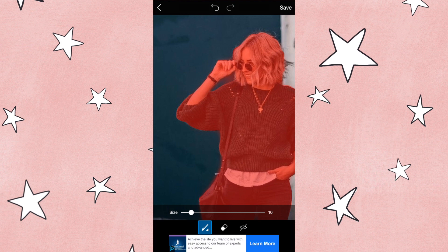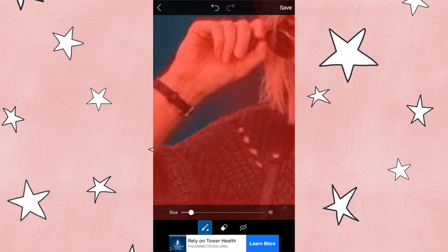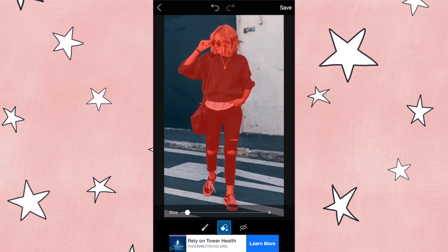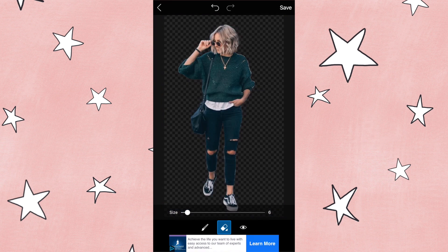Now anywhere where you need to delete — for instance right here it's actually a little bit red — you can go in with the eraser tool, decrease the size, and go ahead and try to crisp up the edges. Once you're happy with the way it looks, go down here and click on the eye icon and you can see what it's going to look like. I think that's pretty good, so you're just going to go ahead and save it.